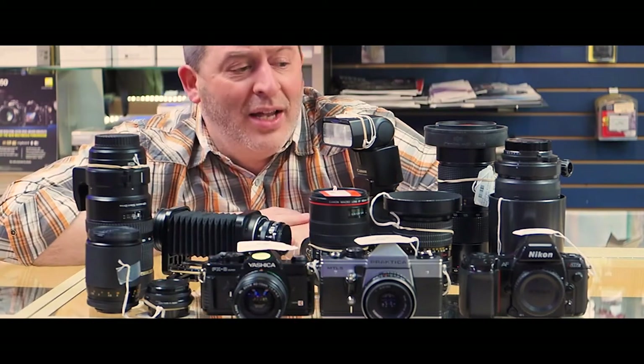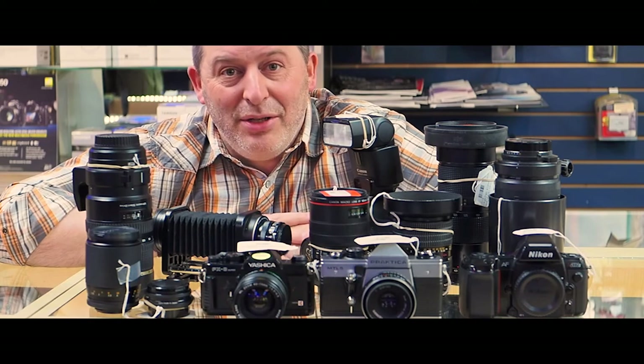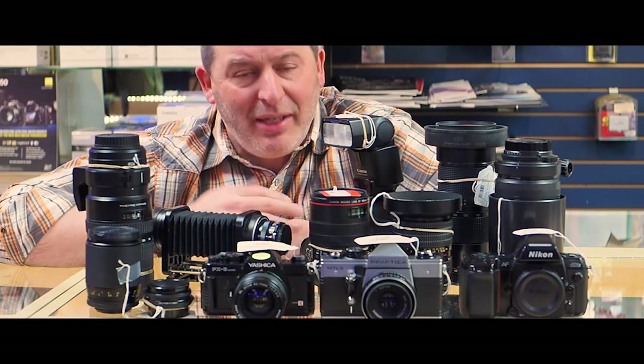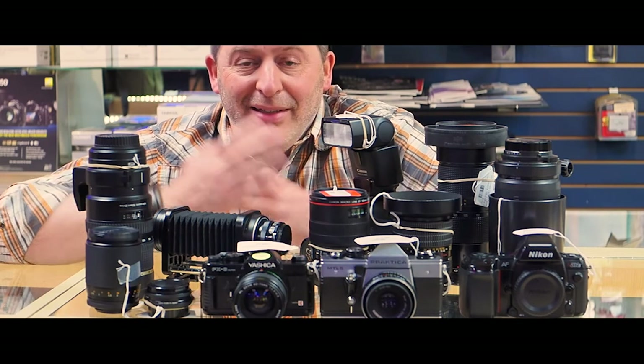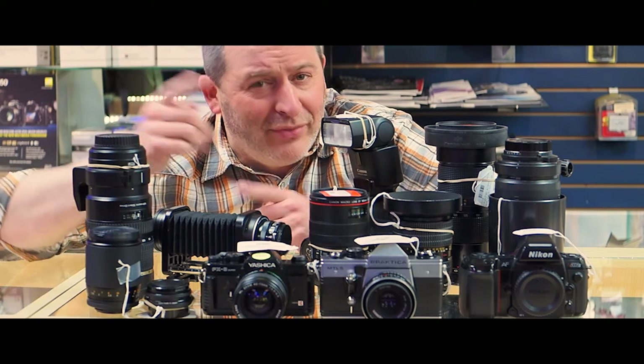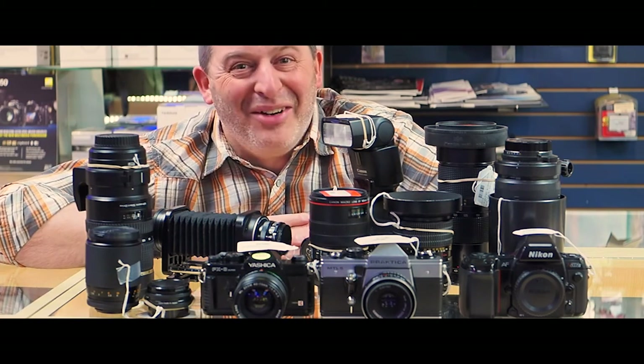As you can see, we've got a lot of great used stuff in the store right now. For whatever mount you're working with, we probably have something that'll work for you. Thank you as ever for spending your time with me and for supporting our store — we couldn't be here without you. Come on down to Mike Crivello's wonderful world of cameras, because we are here for you and we want to support you however we can. Thank you so much.